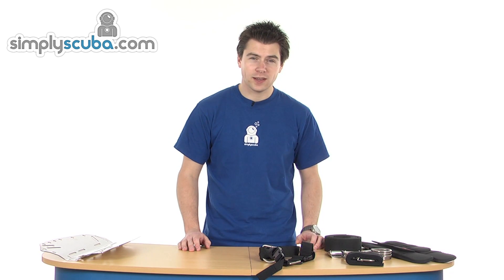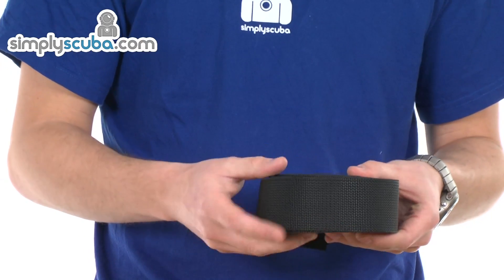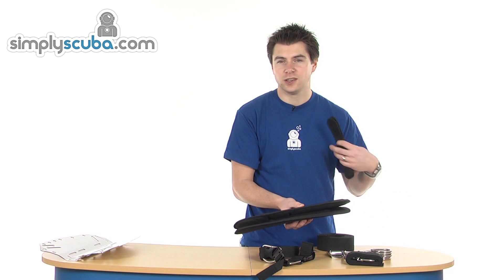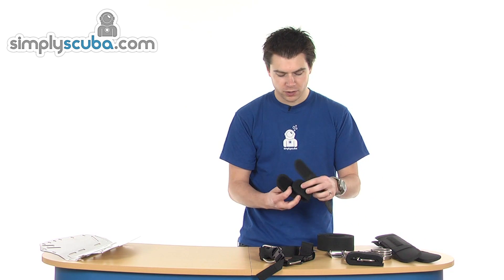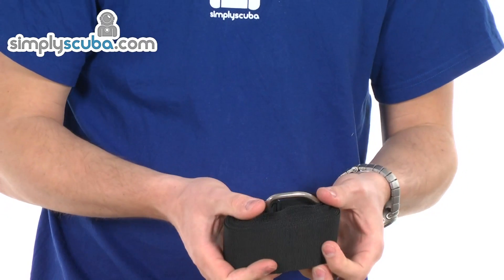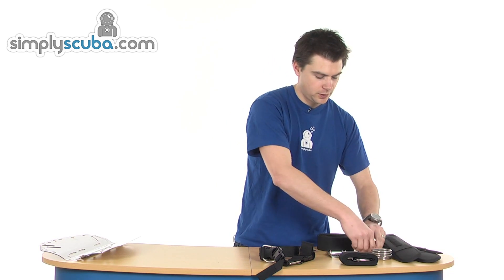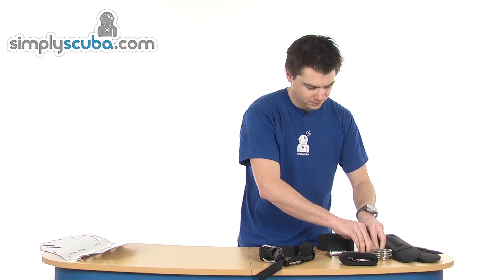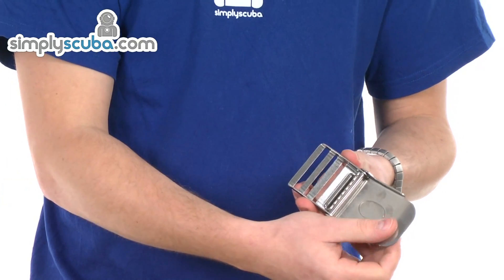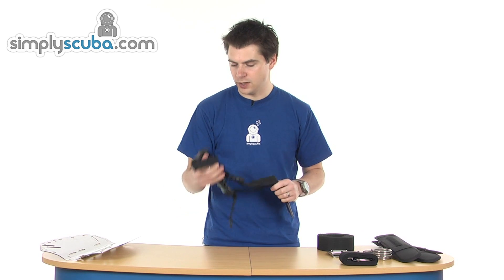Welcome to Simple Scuba. We're going to take a look at the Hollis Elite 2 harness. Basically what it comes with is two sets of two-inch webbing — one for the waist and one for the shoulders. You get two shoulder pads which house the D-rings, two Velcro retainers, two-inch webbing with D-ring and slider for the crotch strap, five standard and four pre-bent stainless steel D-rings, a bunch of tri-sliders, a rubber loop for excess material, and a stainless steel cam band and quick release lower shoulder strap and chest strap assembly.